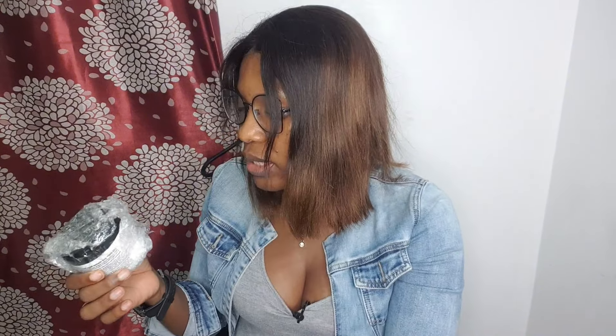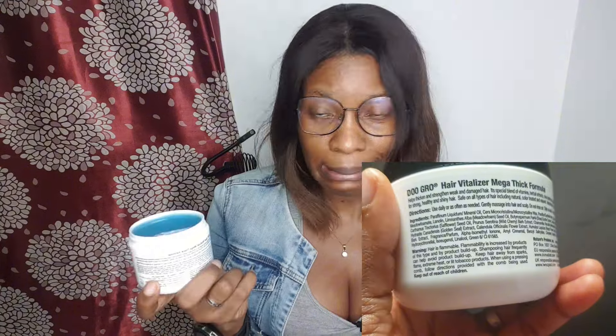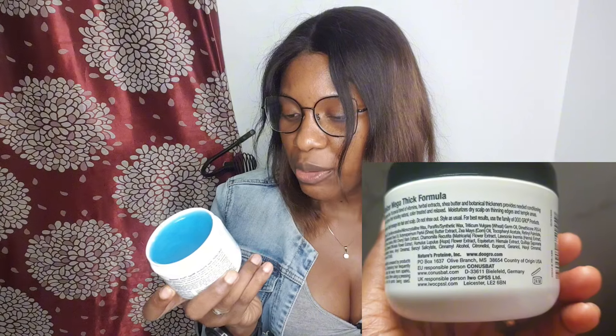So I use product deep conditioning, then use the steaming cap to steam it so that my hair can be growing. Alright, this is Doo Gro! I saw a lot of reviews about this product and I tried to jump on it. This is the Doo Gro Hair Fertilizer — the Mega Thick formula.